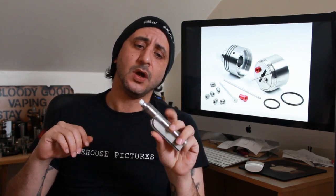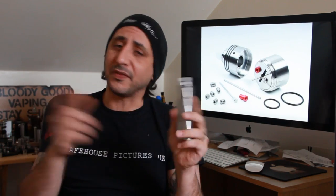It's a lovely little genie and that is the Inax V2 by Athia Mods. Athia Mods is run by a French modder called Vincent Athia who has designed a couple of atomizers and hybrids — the Inax, the Inax V2, the Magneto hybrid, and the Magneto V2.